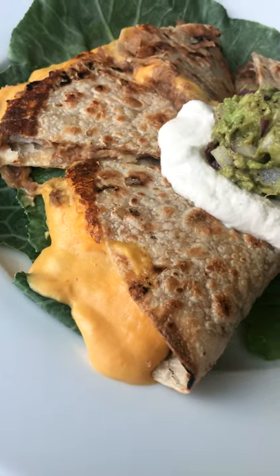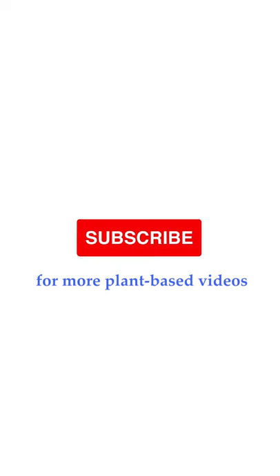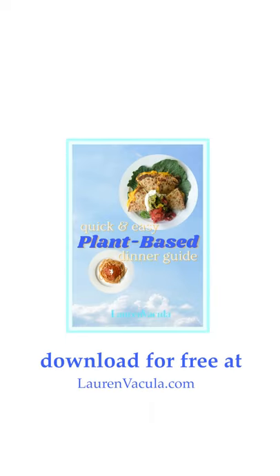This is good on tacos, it's good on quesadillas — pretty much anything. I have a free plant-based dinner guide that you can download by clicking the link in the description. I'll see you next time!